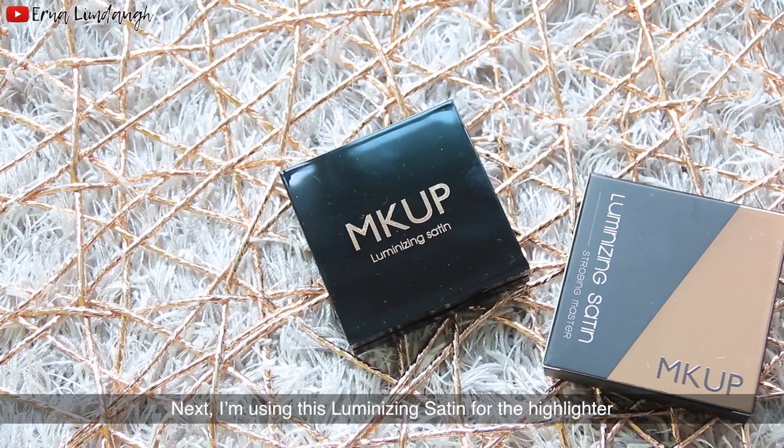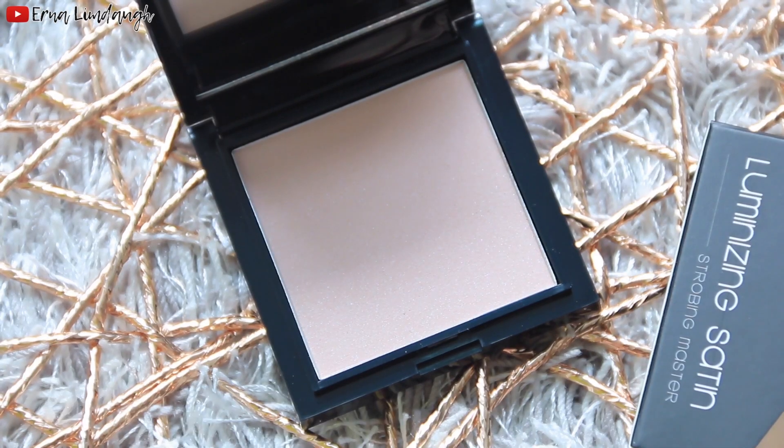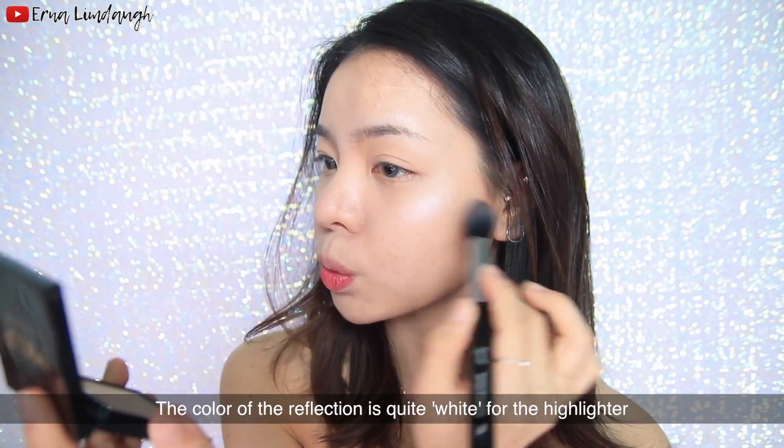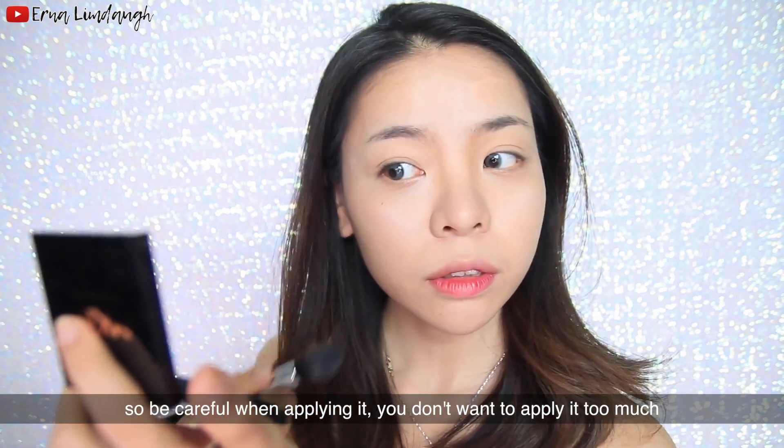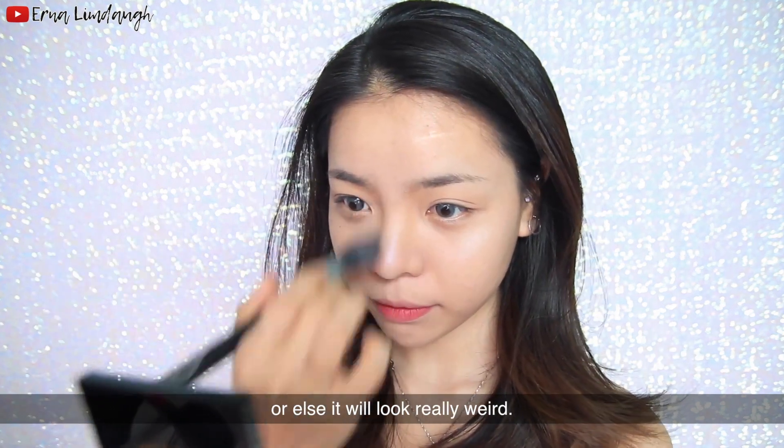Next I'm going to use the highlighter. The color reflection is quite white, so be careful when applying it — you don't want to apply too much or else it will look really weird.